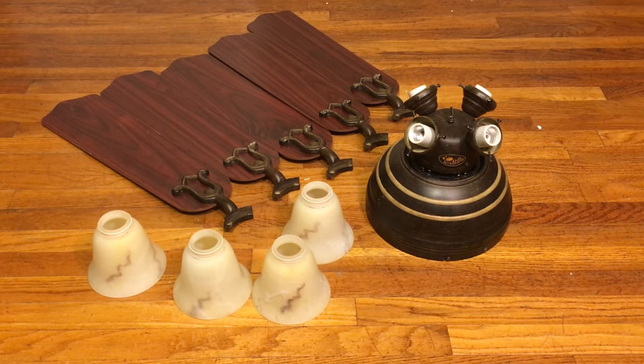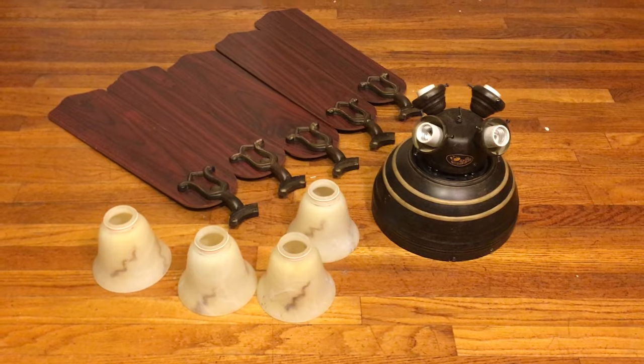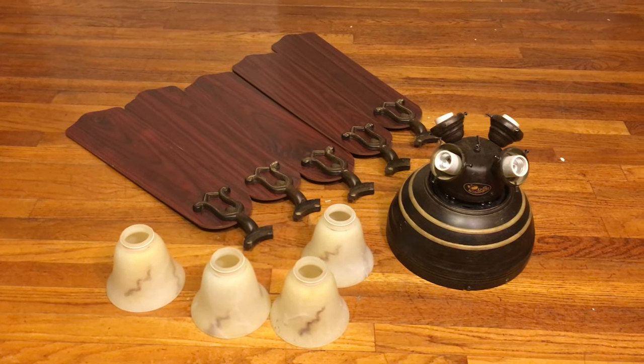A lot of the parts on this fan do seem to be a bit more solid than the polished brass one, so I'm guessing the motor on this one is more powerful. It's an older motor from Hampton Bay, before they went downhill.